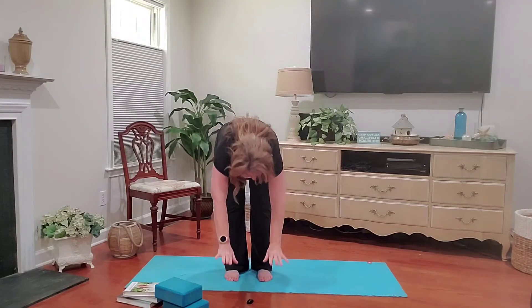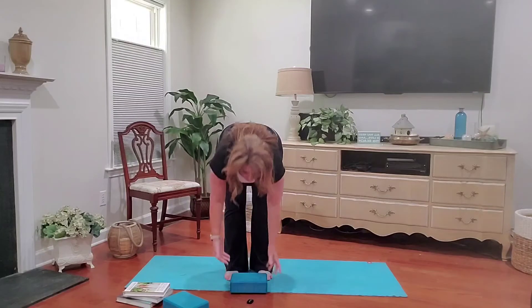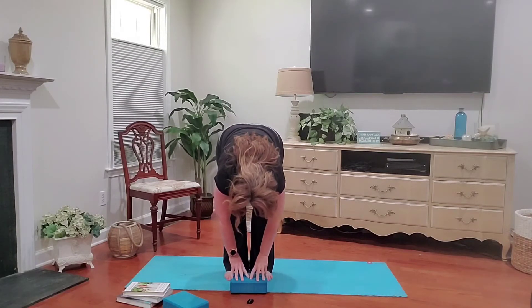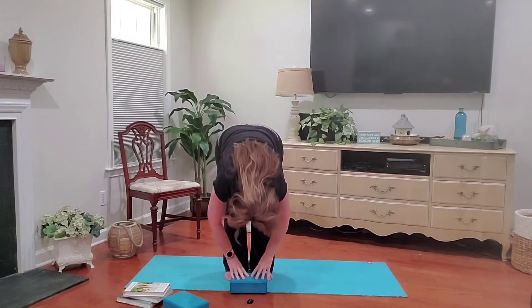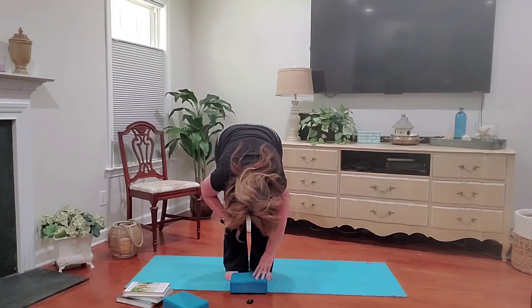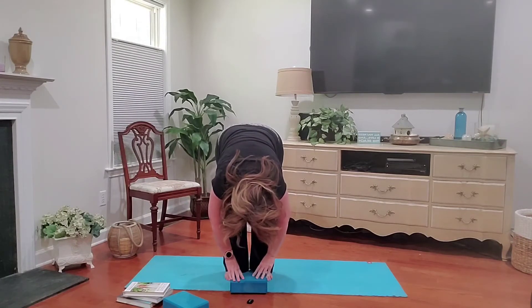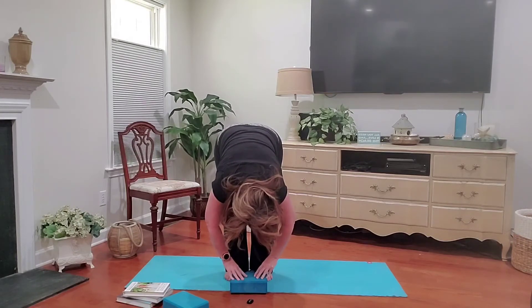Here's where you would use a block or some books. We're going to take a few deep breaths here. Deep inhale through the nose, exhale through the mouth. As you exhale, try to relax your neck and your head. Your gaze should be at your knees, your shins, or even your thighs — this will help relax your neck. Just take a few deep breaths here, letting everything go.